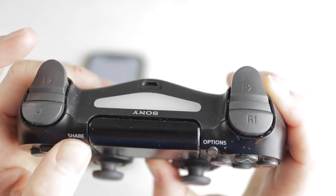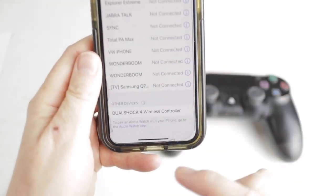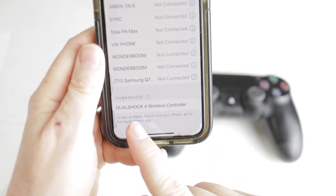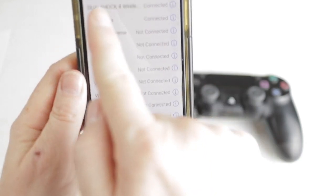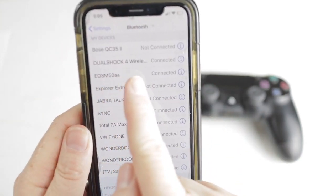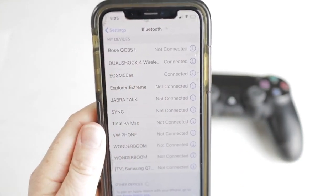You'll know your controller is ready to pair when you see those flashing lights. Go back over to your phone, scroll down, and you should see that your controller is ready to pair. Simply click on the option and now you should see that the DualShock is paired with your iPhone.